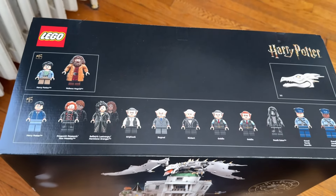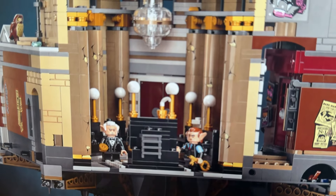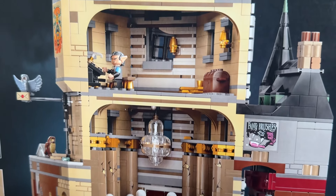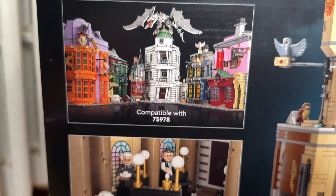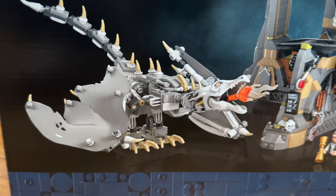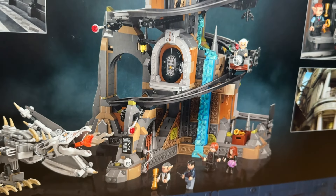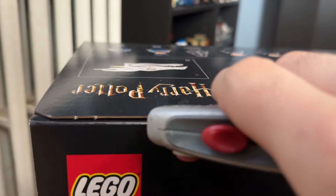The set retails for $430 in the United States. The back of the box shows details of the interior of the Gringotts Wizarding Bank, and off to the side we can see it connected with the Diagon Alley set, as well as some scenes from the Harry Potter movies. There are also more details featuring the bottom section with the vaults and the Ukrainian Iron Belly.